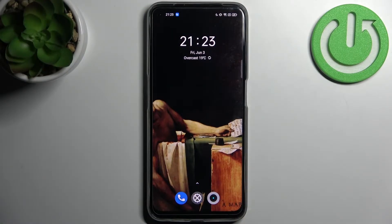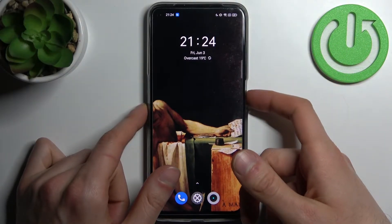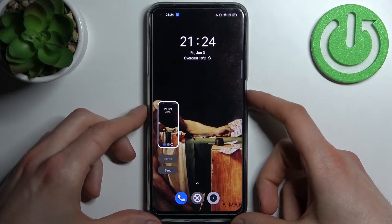Here I have the Realme Narzo 15, and today I'm going to show you how to take a screenshot on this device. To do this, all you need to do is press the power key and volume down — just like this. And that's how you can easily take a screenshot.